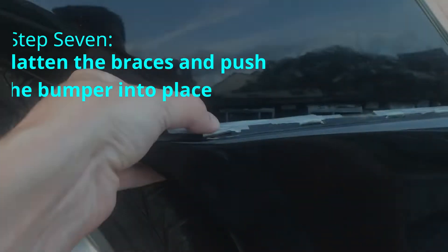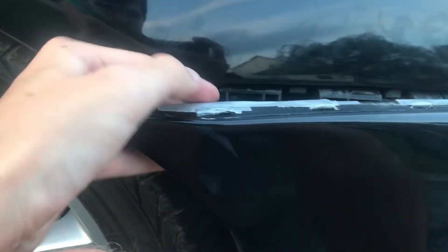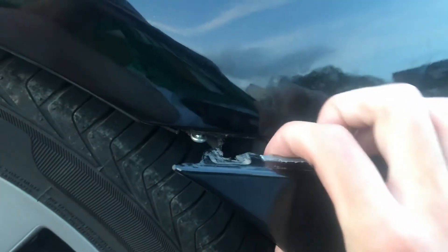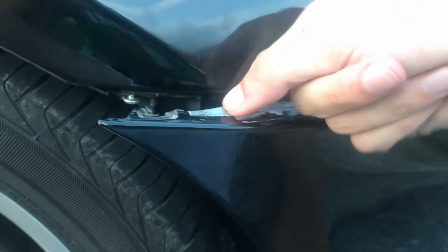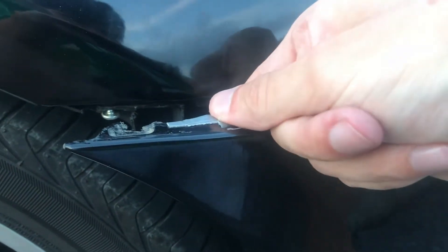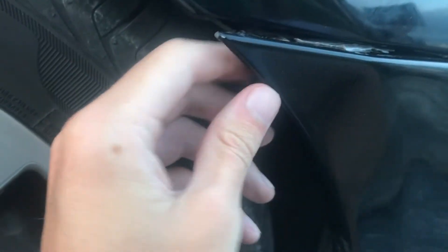I'm going to do that in groups of two for extra stability. Simply go over each area that's cracked and just push it in as best you can. Make sure it's nice and flat. Push it in until you hear a snap. Anywhere there's an obstruction preventing it from going in, take it back out and re-flatten it, because if it's not flat it probably won't go in in the first place.